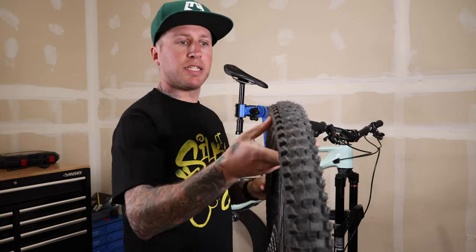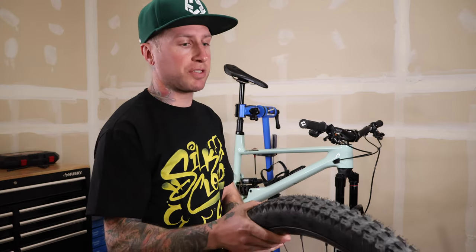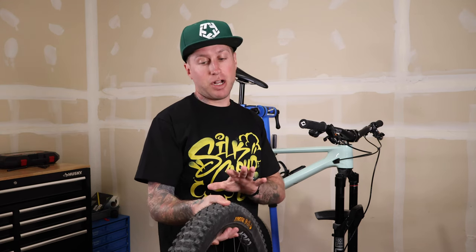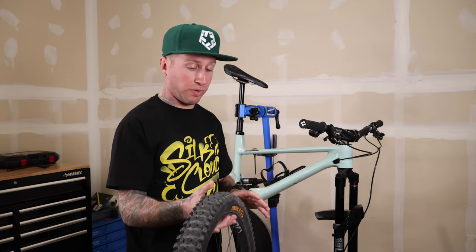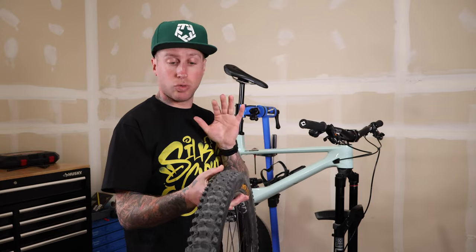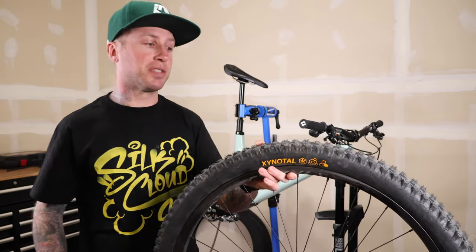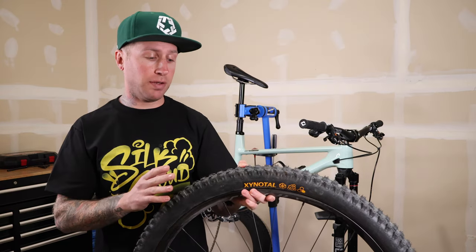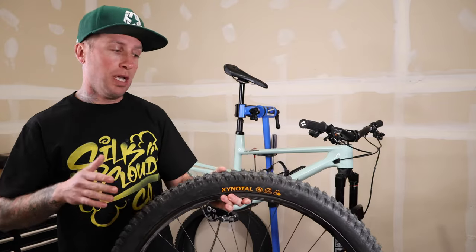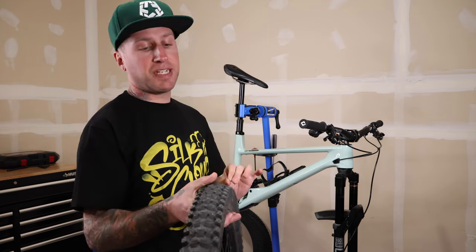This tire is killer. It kind of reminds me of maybe a Dissector mixed with an Aggressor — it's kind of what I wanted the 2.3 Aggressor to be. It's extremely fast rolling. I think this rolls faster than the Assegai/Dissector combo or the Assegai/Aggressor combo. A little bit lower profile tread on this. The harder rubber compound makes these tires roll really, really well. This might make a run as my new favorite rear tire. Rolling speed, grips at corners — I haven't got this thing to break loose that much, and I can get it to break loose when I want to, but it's locked in when I need it to be. It's got more traction than the 2.3 Aggressor, and probably doesn't bite quite as hard as a Dissector, but pretty close.